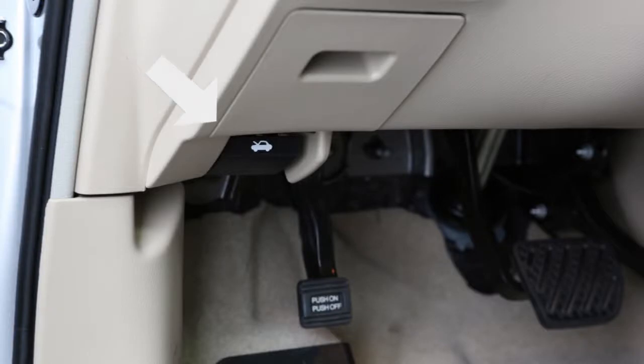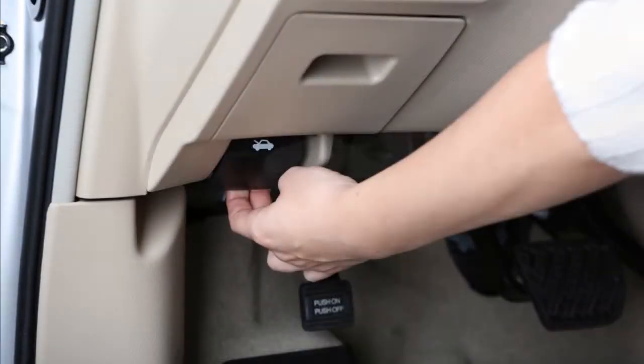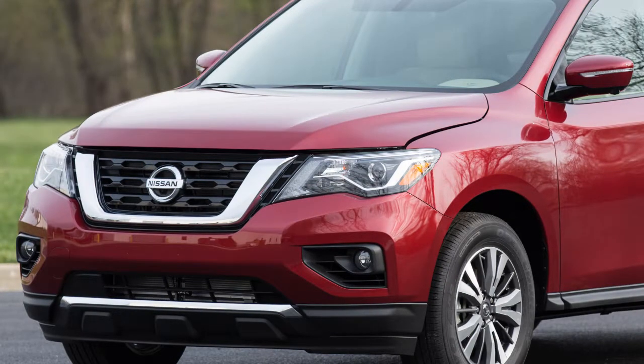To open the hood, pull the hood release handle located below the driver side instrument panel. The hood will spring up slightly.